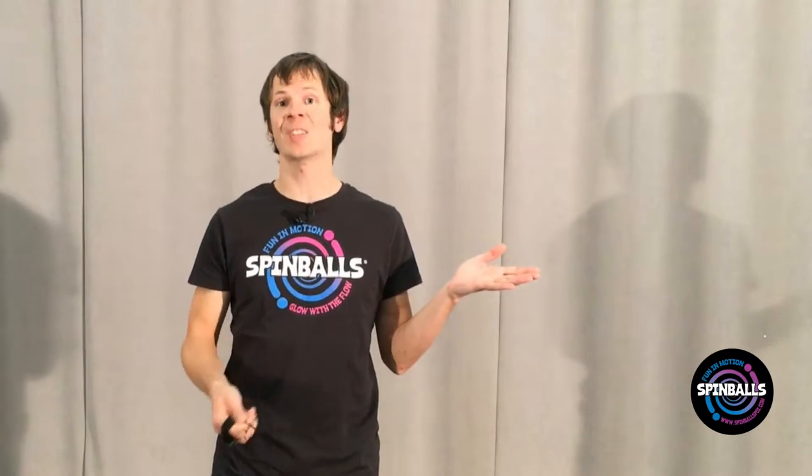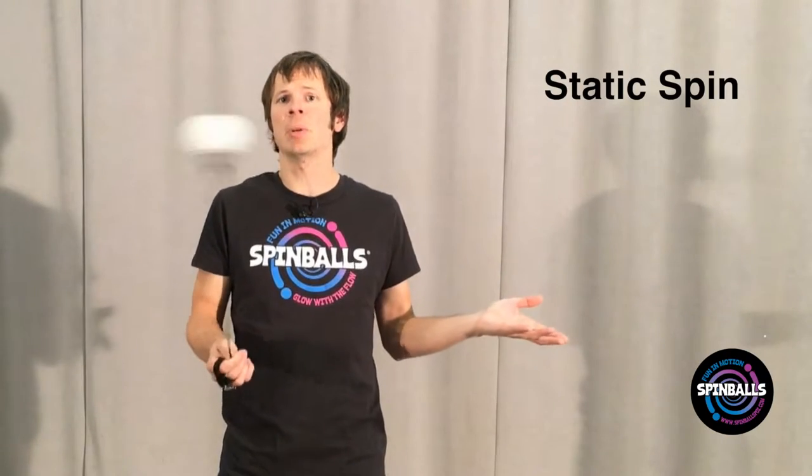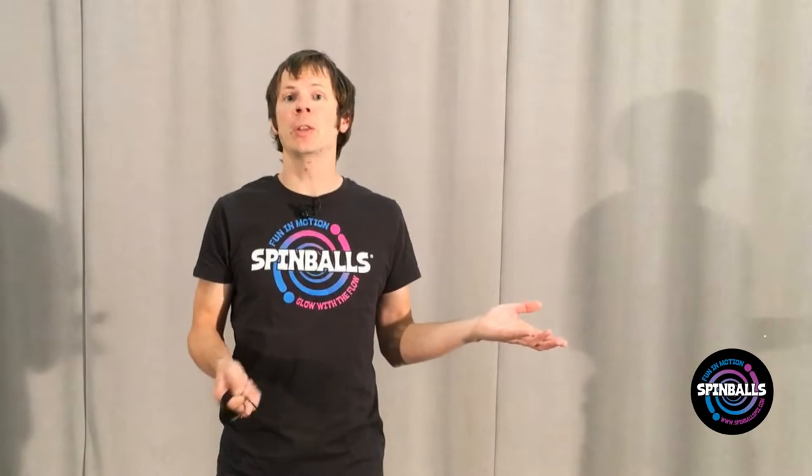While distinct, these two types of movements are also frequently combined together. We're going to try practicing both. First, for flat plane moves, we're going to work with what's called a static spin. This is literally just keeping your hand more or less still as the poi turns around it.